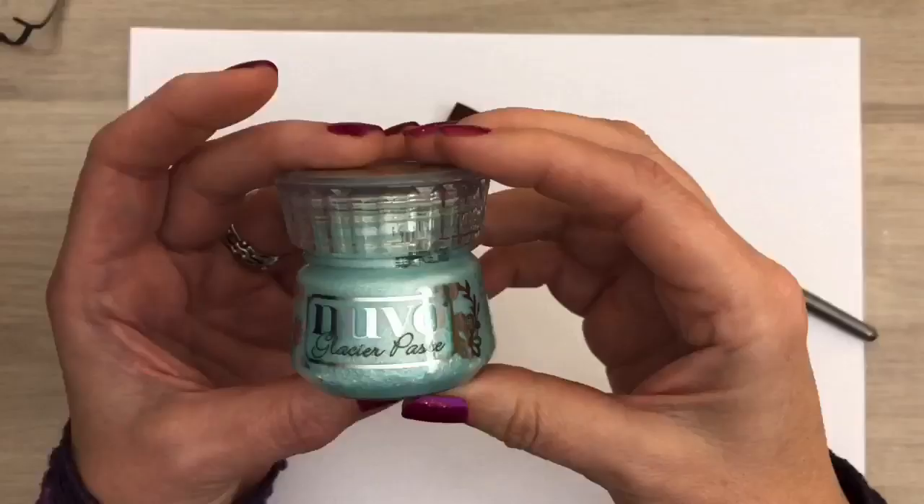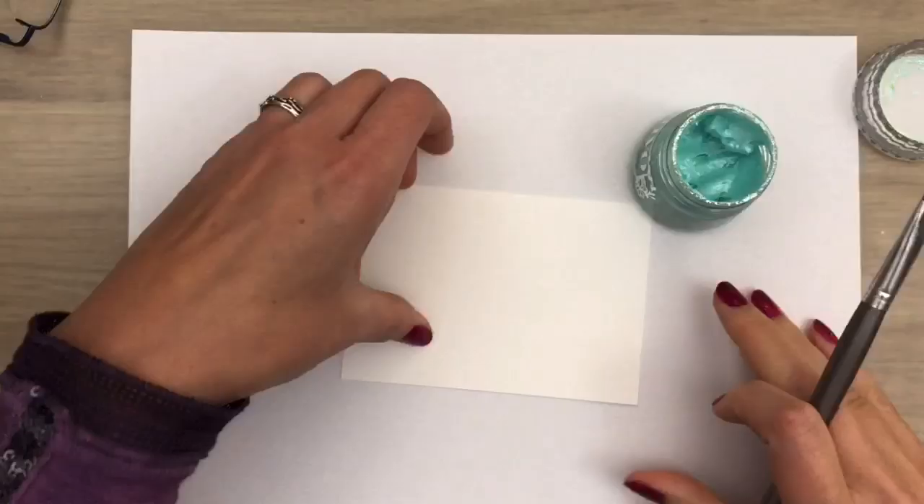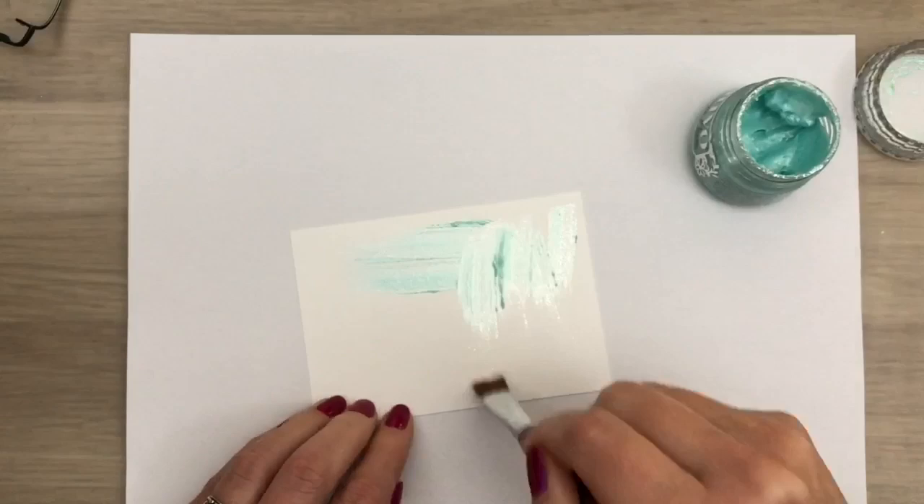I'm going to color a piece of UltraSmooth card with Glacial Paste, and I use a Nouveau brush to apply it. I just brush in different directions to get a smooth, thin layer.